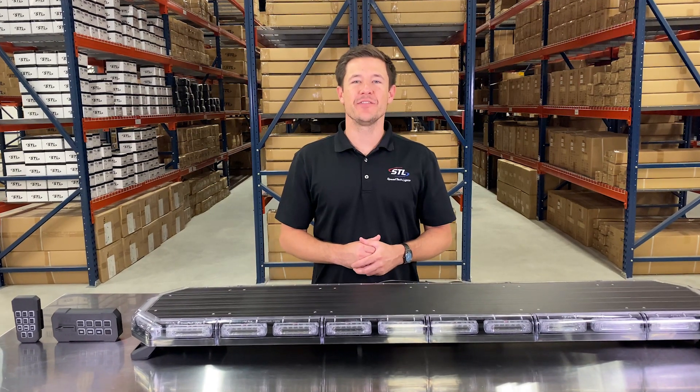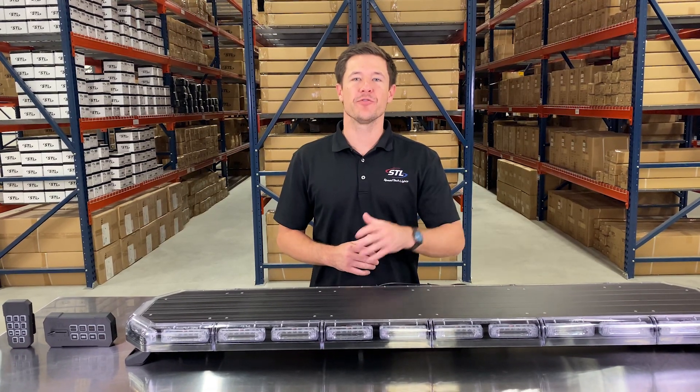How's it going everyone? I'm Andrew with SpeedTech Lights and today we're going to be going over our KForce 55 linear.